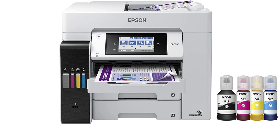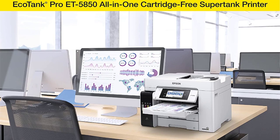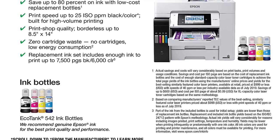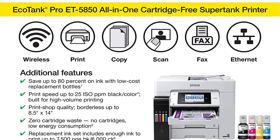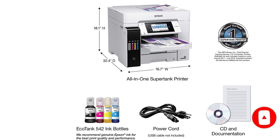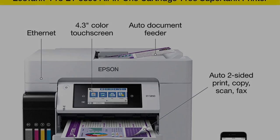The Epson EcoTank Pro ET-5850 is a high-end, business-oriented color inkjet printer that also serves as a copier, scanner, and fax machine. Because it relies on ink tanks, the ongoing cost of operation is very low — about two cents per page — since full ink tanks generate up to 6,000 pages. The 4.3-inch color touchscreen makes it easy to manage the printer and its functions, which include wireless two-sided printing. The two 250-sheet paper trays support 8.5 x 11-inch or 8.5 x 14-inch paper. Print resolution is very high at 4,800 x 2,400 DPI, producing crisp text, beautiful charts, graphics, and digital images. It has both wireless and wired networking.